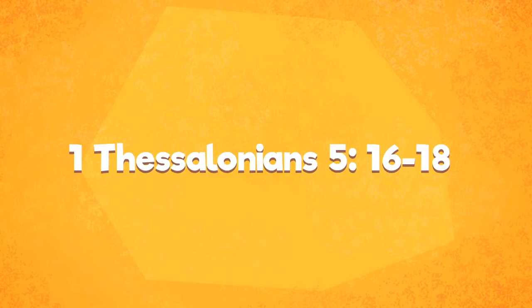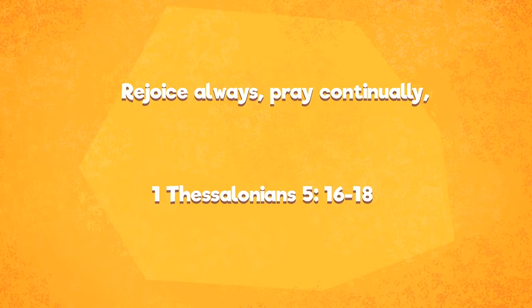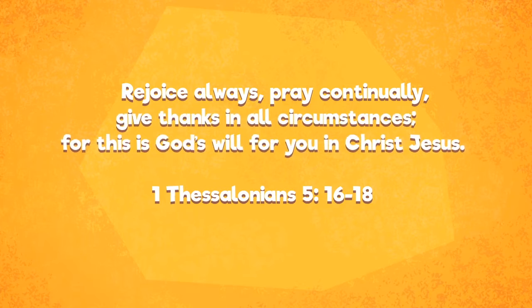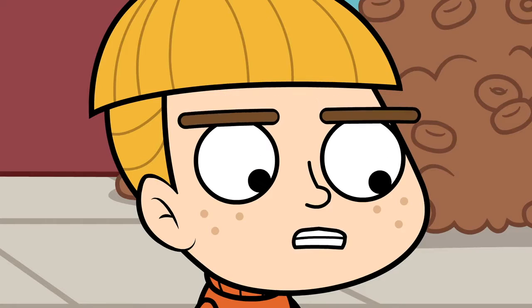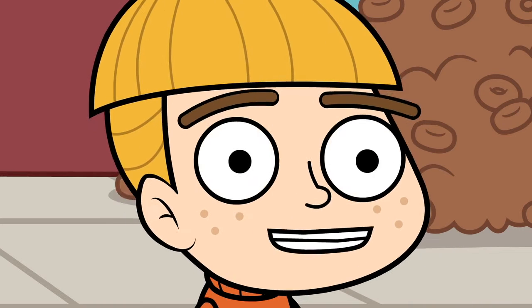Thessalonians 5:16-18 says, 'Rejoice always, pray continually, give thanks in all circumstances, for this is God's will for you in Christ Jesus.' So what you're saying is, I should make it my goal to look at the doughnut and not the hole.